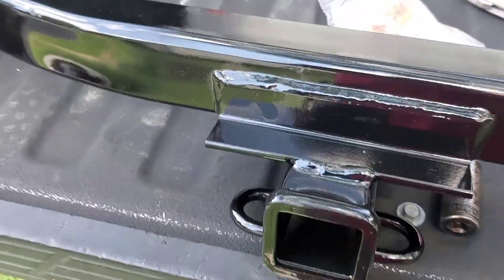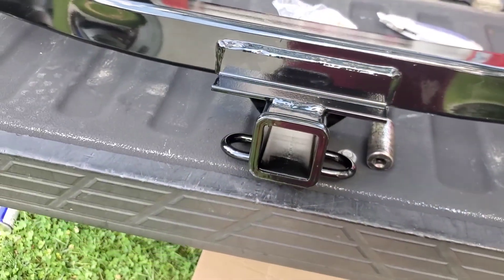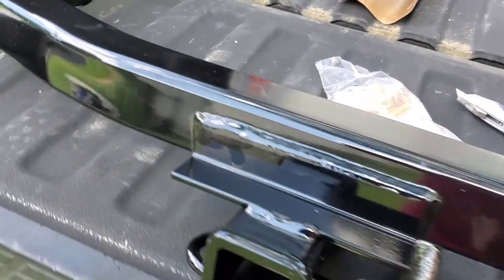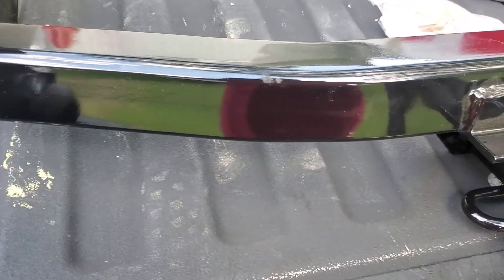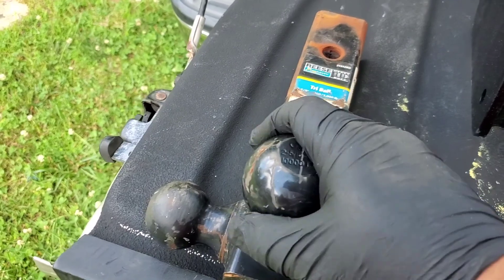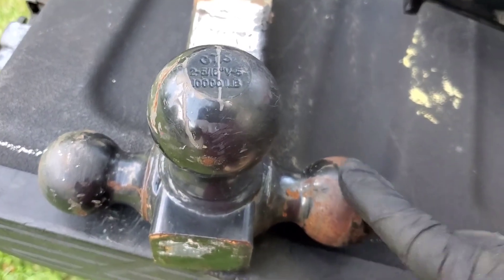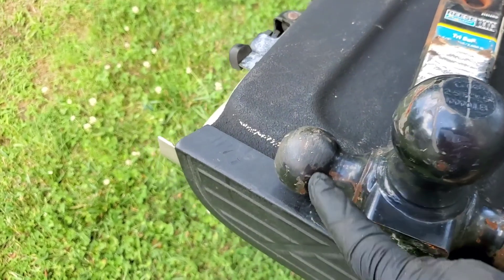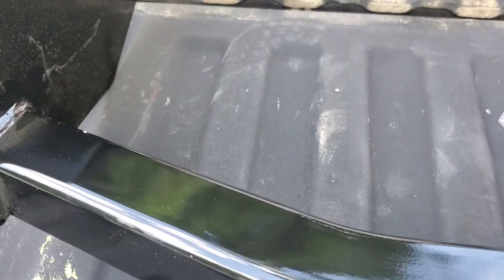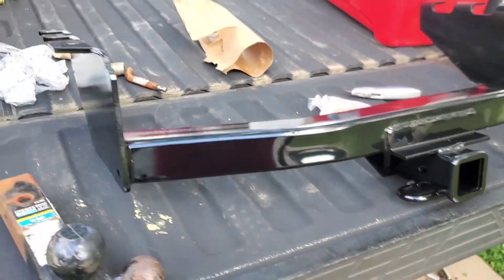Today I'm going to show you how to replace a hitch — the actual mounting that goes onto your vehicle, not just the ball that attaches to the receiver. This is the receiver, and this is the ball assembly. Different sized balls: a two and five-sixteenths inch, a seven-eighths, and a two-inch ball. The most common one is a two inch — this is for bigger trailers and that's for smaller trailers.